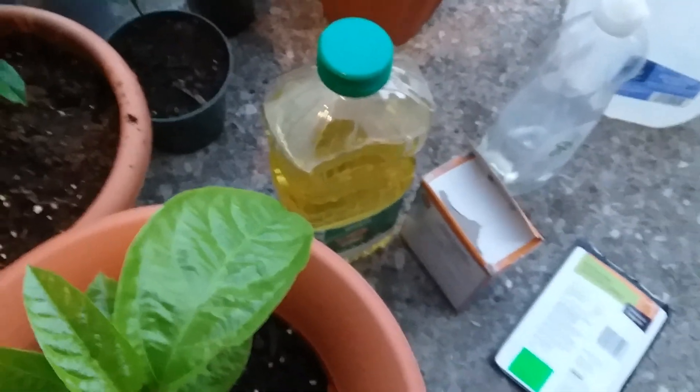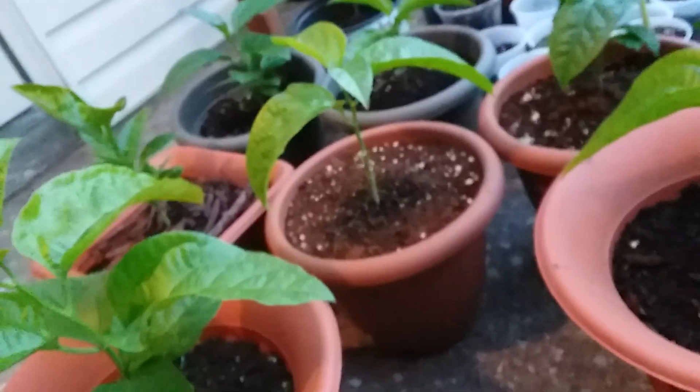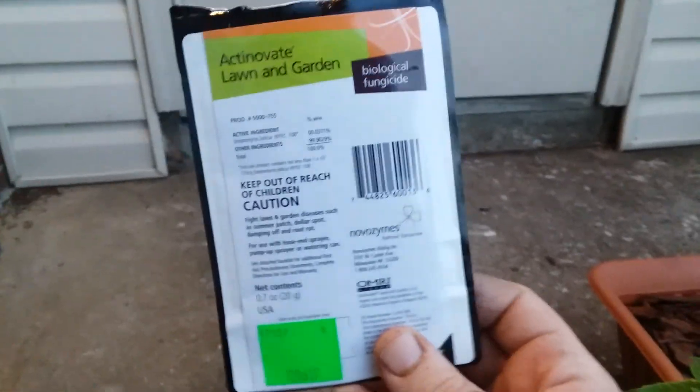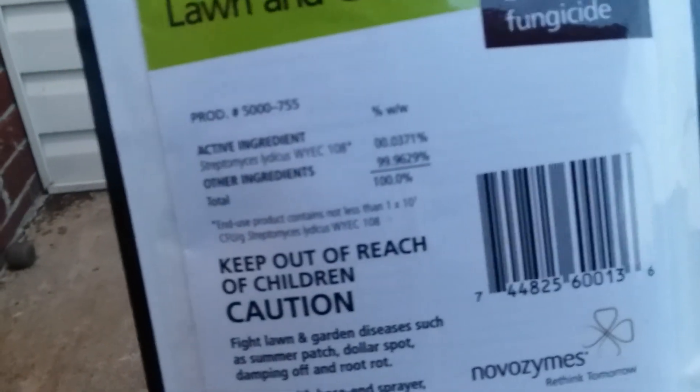One thing you can do to treat the soil beforehand to ensure that your plants never have an issue with fungi — whether it be blights or root rot — is Actinavate, right here. This is a completely organic biological fungicide, and that's the good bacteria that's in it right there.